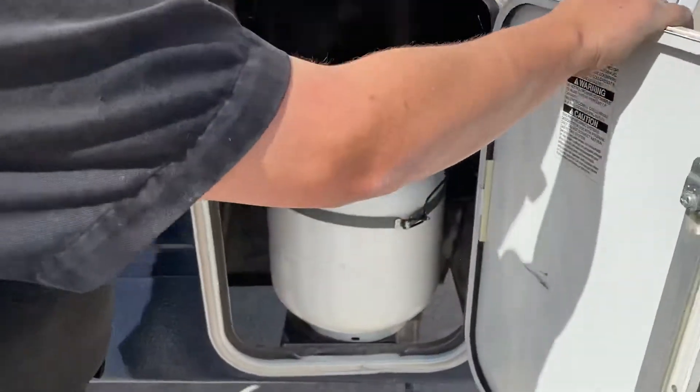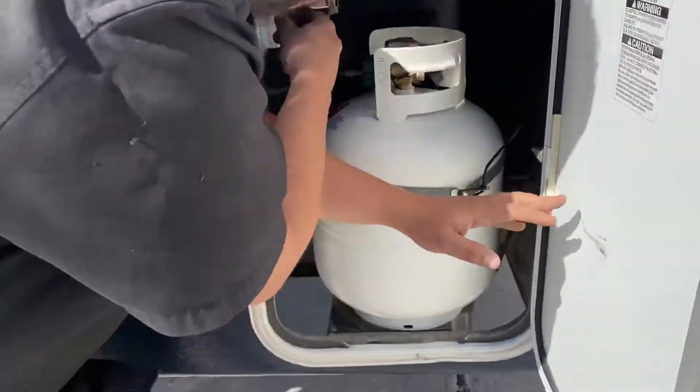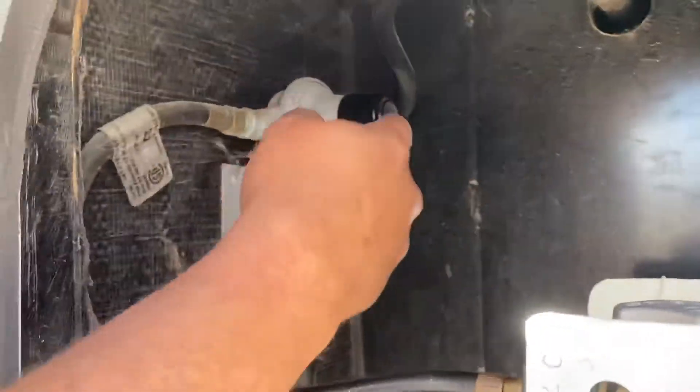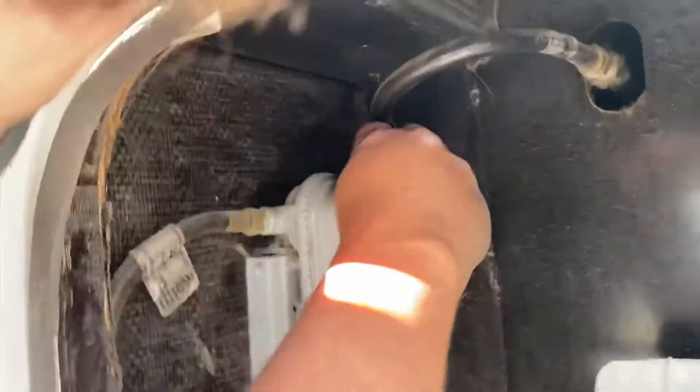Got your other 20 pound propane tank on the other side. You've got the manual — your regulator and the manual changeover. So this one goes to your other side and this one goes to this side.